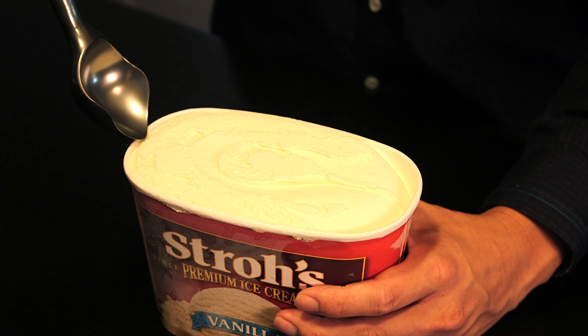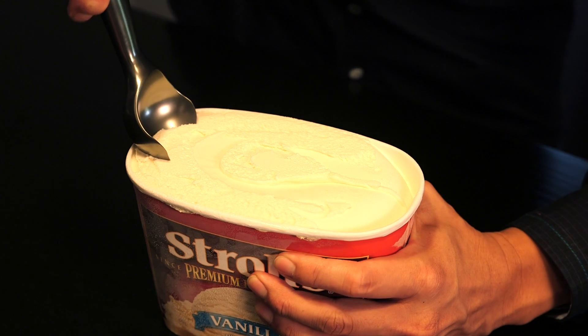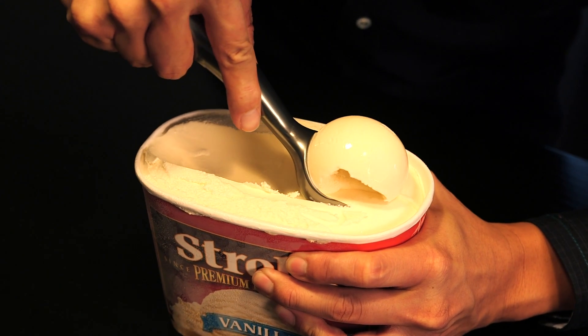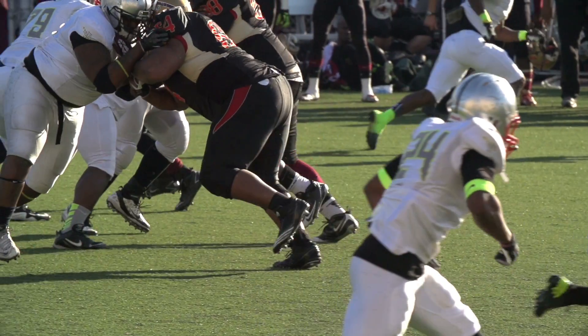There is a much easier method: pushing with the palm of your hands. It's much easier to push through ice cream than any other method. Do you know how hard you can push something before injuring yourself? You can push very hard.